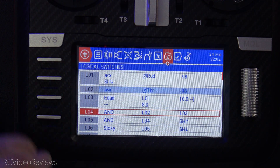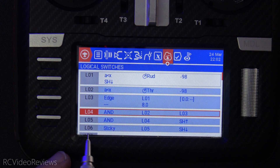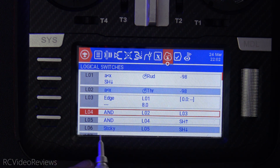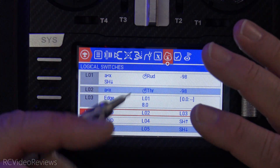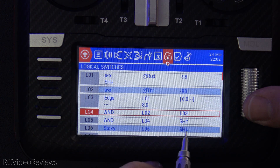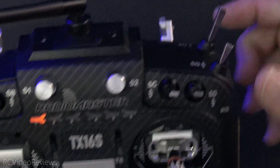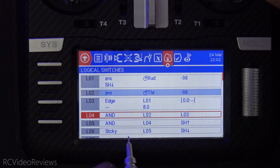We'll initiate the sequence by moving the rudder all the way to the left and then hitting the unlock switch. When we do that, L06 goes on — that's an armed craft. L06 will stay on even though this edge switch goes off, because it's a sticky. A sticky is just like a light switch — once you turn it on, there has to be a counter action to turn it off. That counter action is SH down. The craft will stay armed until I pull the SH switch toward me. Once I pull that switch toward me, it disarms the craft — L06 goes off.